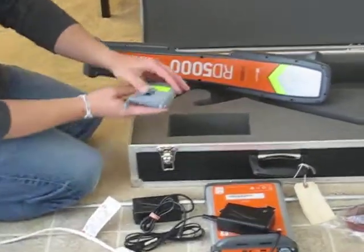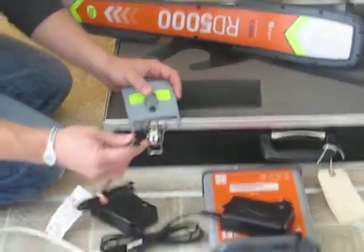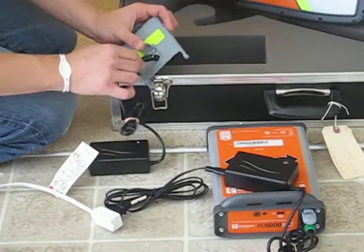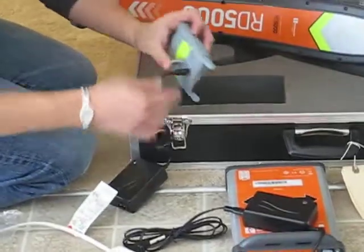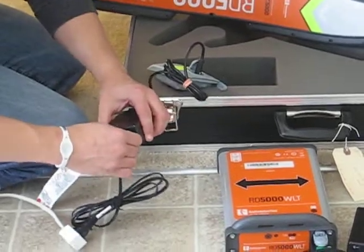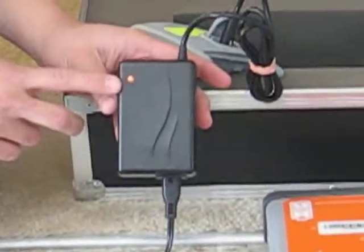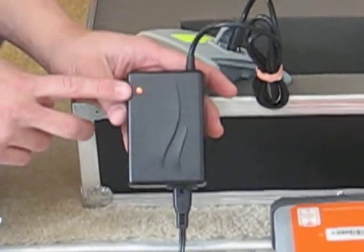To charge the receiver, the port is on the outside so you can have the battery attached or detached. This cord has an arrow on it and the port has an arrow on it — you just match them up and plug it right in. Then take the same black cord from the transmitter and plug it into this box, and you'll get the same LED indicator as on the transmitter.